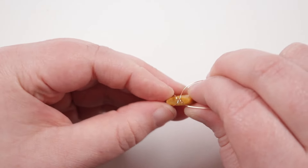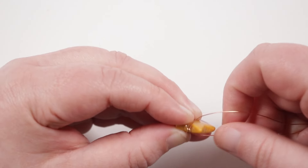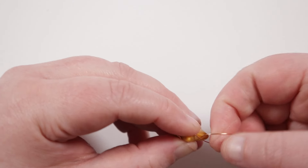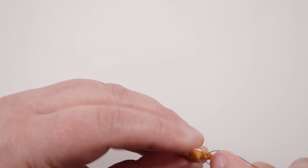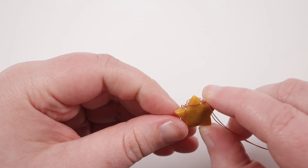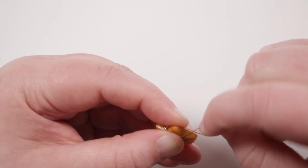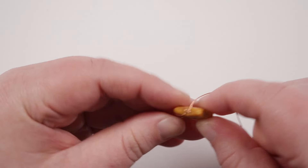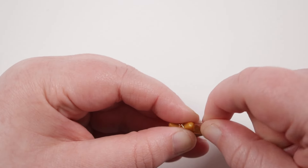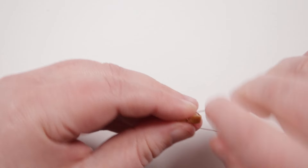Keep holding the wires tight against the star. The wires are already going on either side of the next point — encourage them to continue around, meet up on the other side, create a crossover, and do one full twist. We've now captured the second point. Continue in the exact same way around all five points — wires go either side of each point, cross over on the other side, one full twist. It's the fact that we go all the way around and meet back up with the beginning that fully captures the stone.